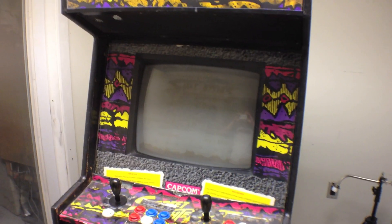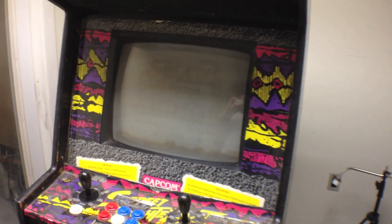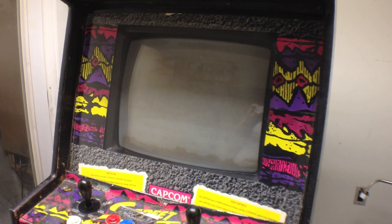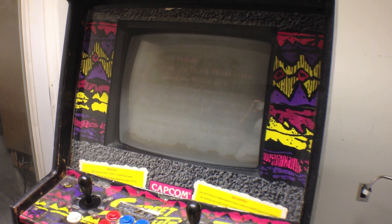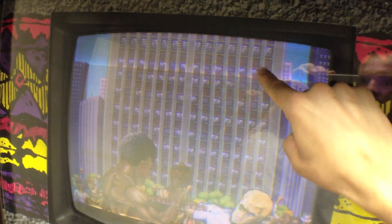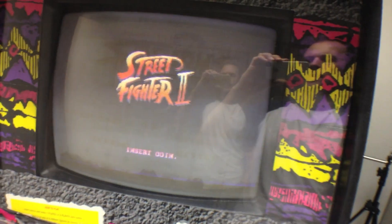Let's see what progress we can make on the vertical collapse problem. Sometimes it's got the problem, sometimes it doesn't — sometimes mid-gameplay. Right now you can see it's a bit goofy here, some lines. It's going to go bad again in a while and the whole screen will shrink again; it's been doing that a lot.